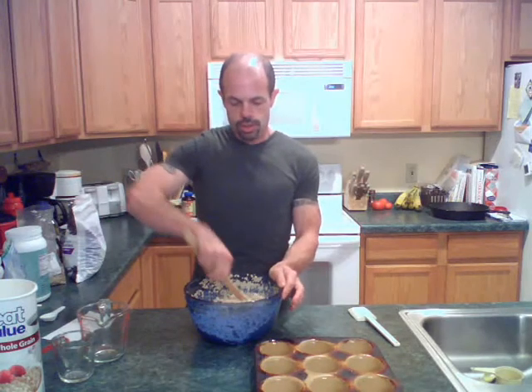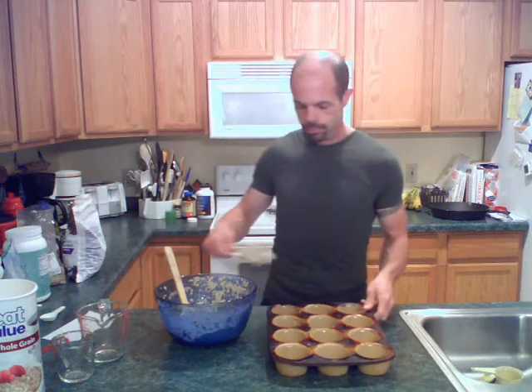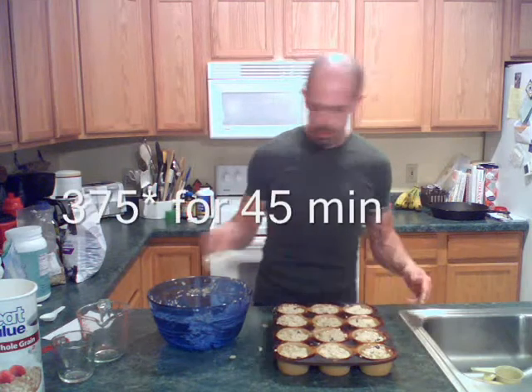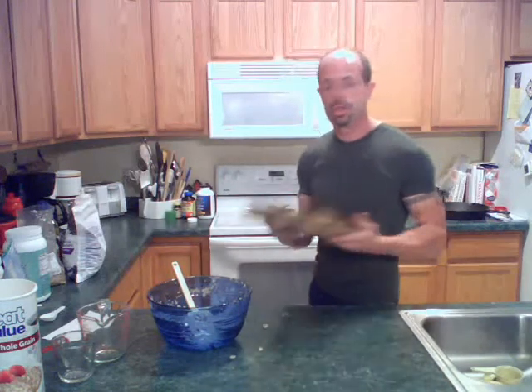There's our consistency. I'll show you a little bit on scooping this in so you get an idea. I put them just to about the top — if I need to take a little out of one to put into another, I'll do that. We will pop that in the oven at 375 for roughly around 45 minutes. Then we'll check back when these are done and I'll show you what they look like.